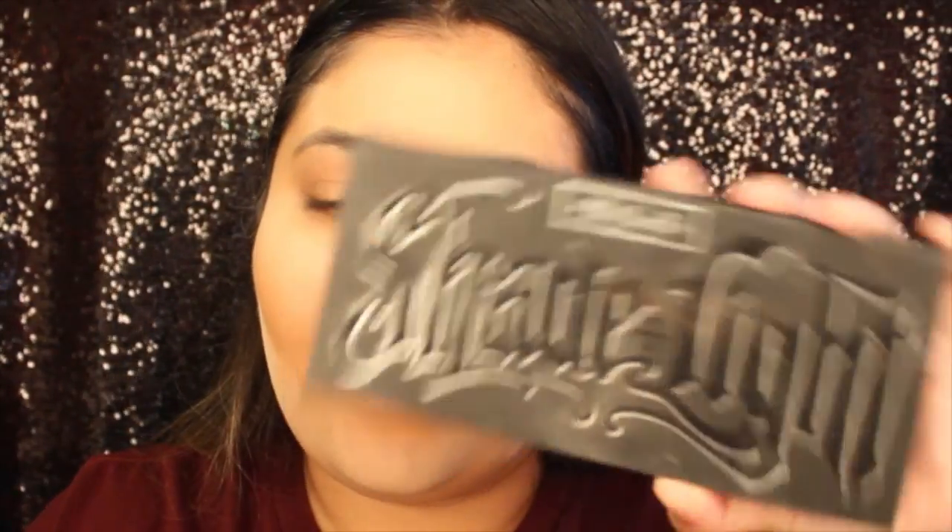I'm just gonna use my Shade and Light palette and also the Shade and Light brush, going in with the bronzer side — the two lighter colors — and I usually just mix them, top it off, and go in.